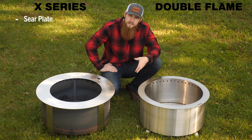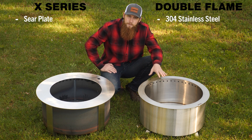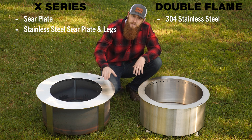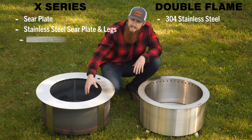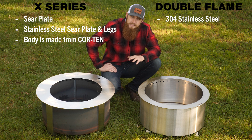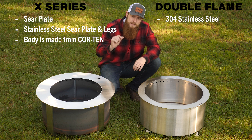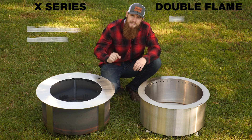The second primary difference between these two fire pits is in material. The double flame is built completely out of 304 stainless steel. The X-series has a stainless steel sear plate and legs, while the walls and inside are made from a material called Cor-Ten steel. Cor-Ten steel is the architectural steel you'll see in bridges and other architectural features; it develops a patina on the outside that makes it very corrosion resistant and long-lasting.